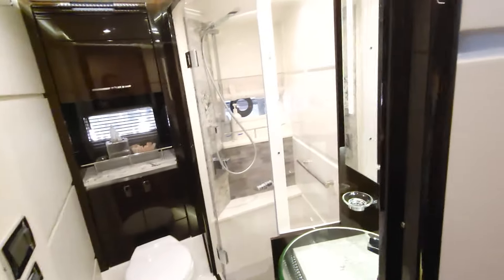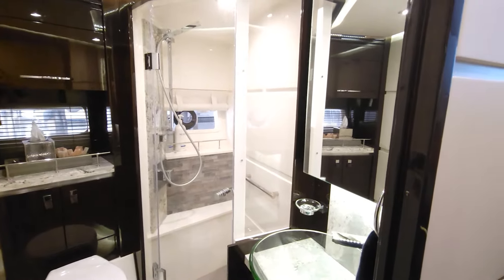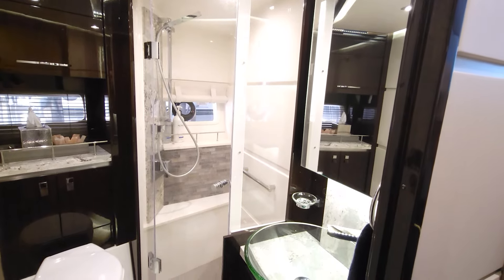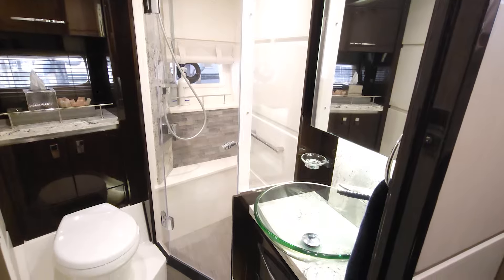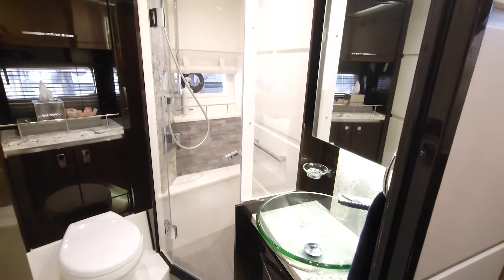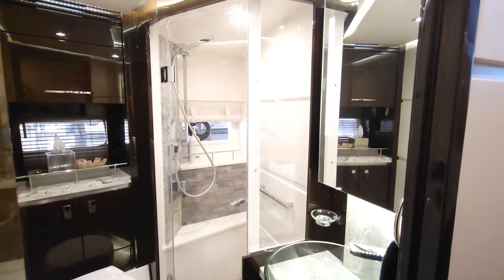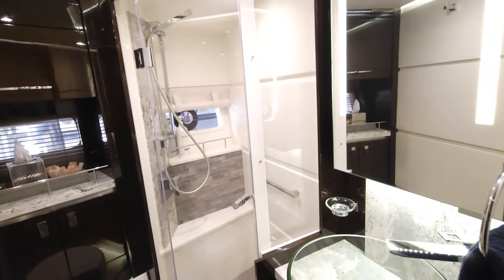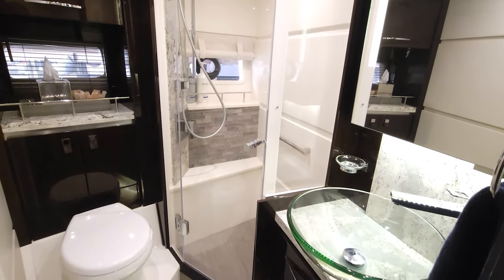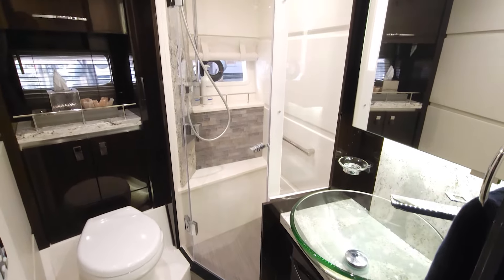The guest head — or what would be a day head for guests on the boat — is absolutely beautiful. You won't find a whole lot of difference between the VIP suite and the guest head here as far as finish out: beautiful glass bowl sink, lighting throughout, beautiful tile floors, a nice stand-up shower and head. Again, luxury doesn't stop for the guests — it carries out throughout the entire vessel.